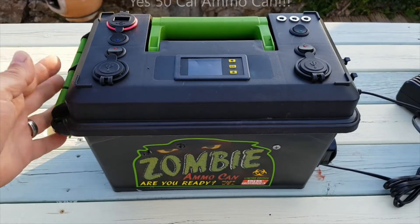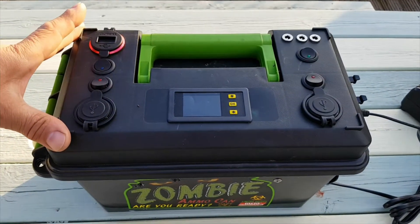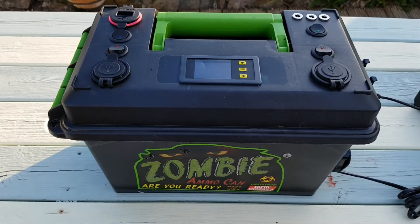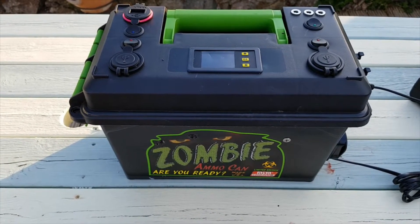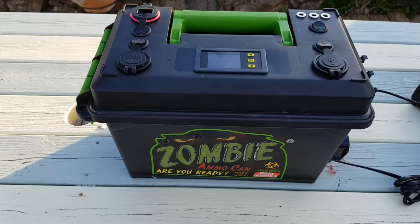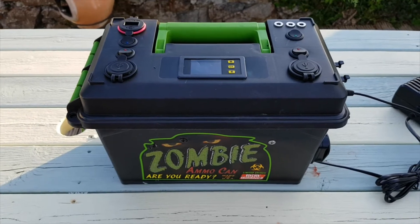This is designed for 50 caliber ammunition — it's a fairly good size. I can't remember the exact dimensions but it's about 14 inches across, about 7 by 10. It's got about 360 watt hours of 18650s configured as 16 in parallel and 3 in series, giving around 35 amp hours of capacity at nominal 12 volts or 10.8 volts.